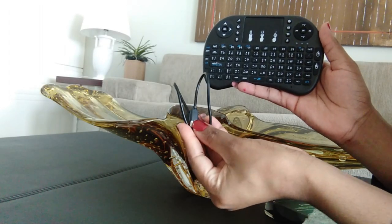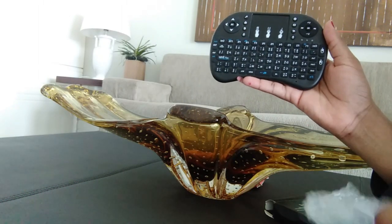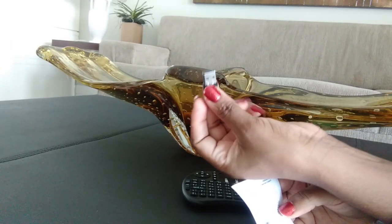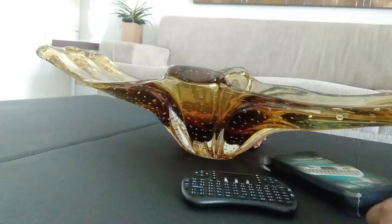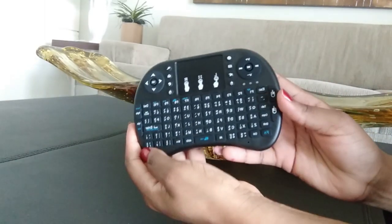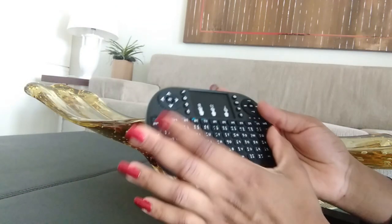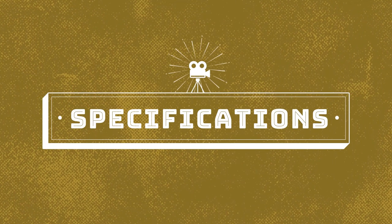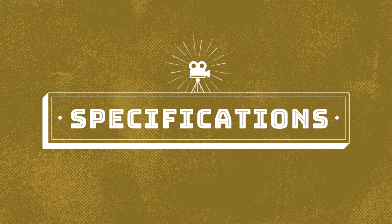When you open it up, it comes with a USB charger port, a manual, and a USB dongle. Let's look at this device — it's made out of plastic and the buttons are also made of good material.